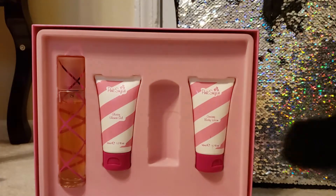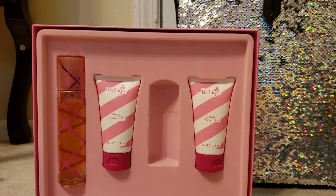Fall, winter, spring, summer. I think this is a very versatile fragrance and you could get away with it for all four seasons.